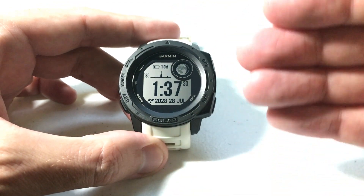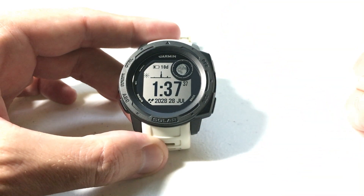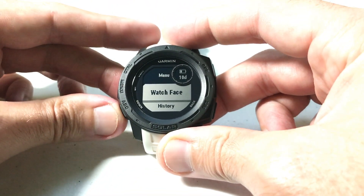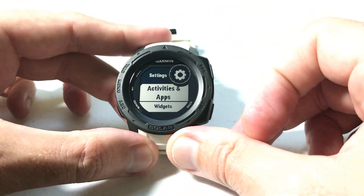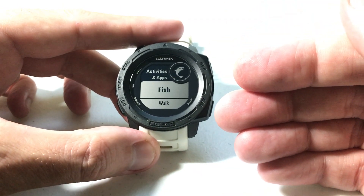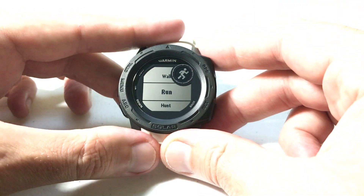As with most features on this watch, you can get to it multiple ways. I'm going to show you the way I prefer. We're going to start by pressing and holding the menu button on the left-hand side, then use the ABC or down button to arrow down to settings. Press GPS to select settings, then choose activities and apps. Choose the given activity you want to use this feature on — assuming it's available for that activity.